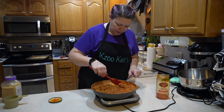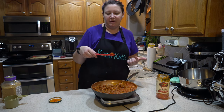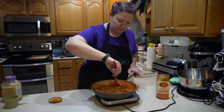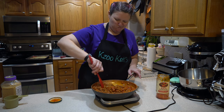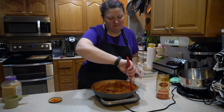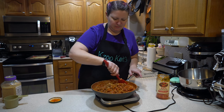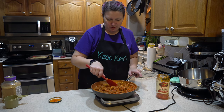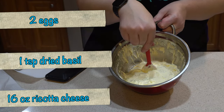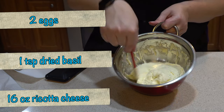This is what I don't like about the Rao's though — do you see this big giant chunk of tomato? Like, who wants to bite into that? People who like tomatoes. In here I have mixed up two eggs, one teaspoon of dried basil, and 16 ounces of ricotta cheese.